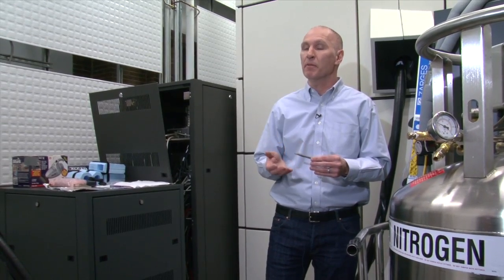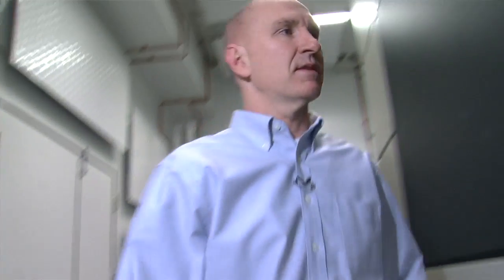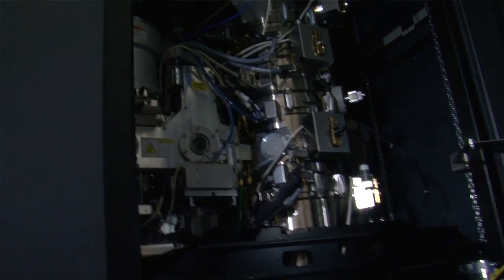Understanding structure at the atomic and molecular scale will allow us to design new materials based on what we've learned about their function using machines such as this. It allows investigators from across Montreal, from across the province, Canada, and even internationally, to come to this facility for electron microscopy research to have their scientific needs met at the atomic and molecular level.